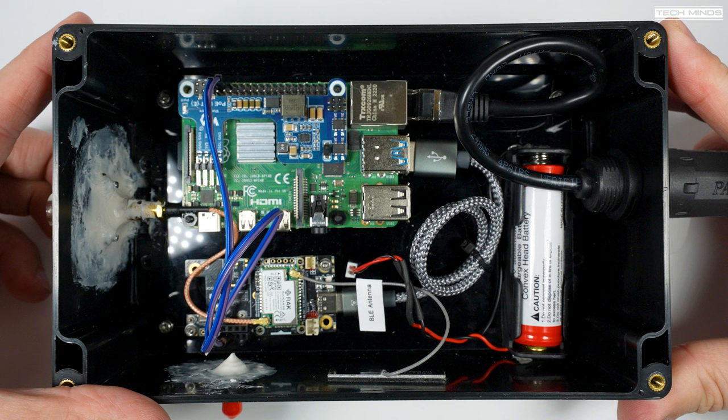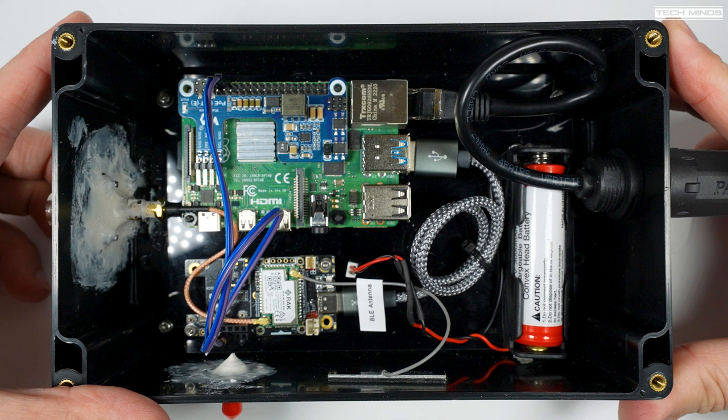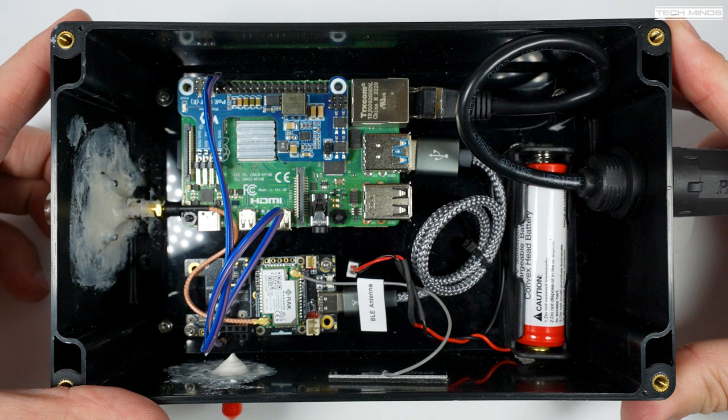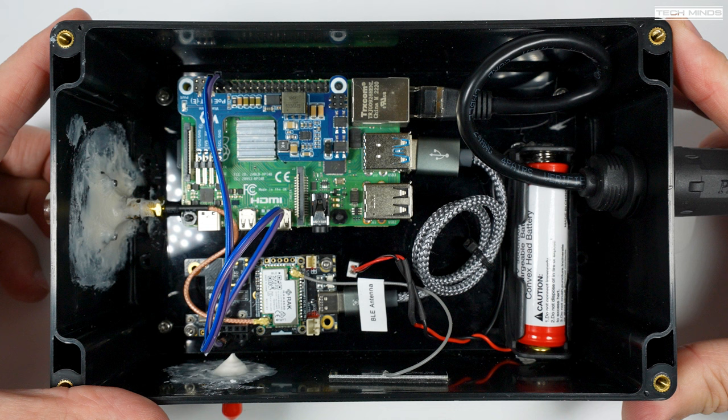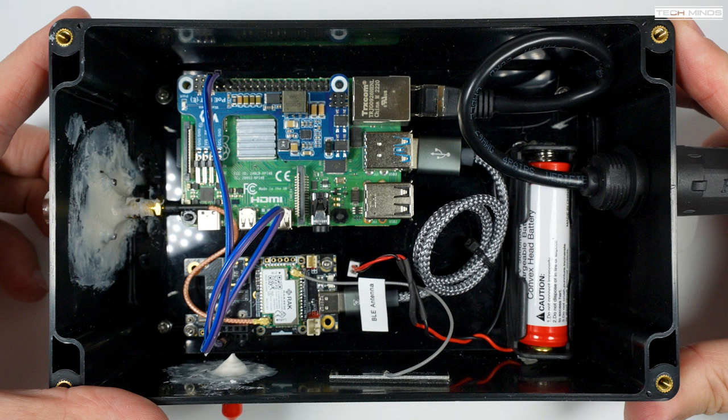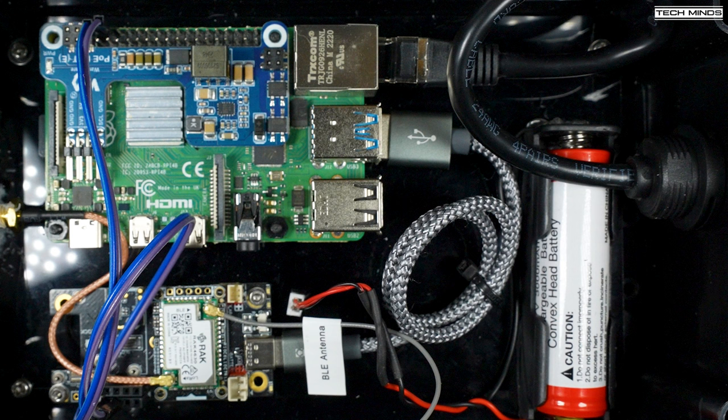You'll also notice a couple of wires going from the Pi 4's GPIO pins to the WisBlock baseboard — those are the blue and purple wires. This is so that I can access the serial module on the Meshtastic device from the Raspberry Pi, either via SSH or using something like RealVNC once it's all up in the air. Some of you are probably wondering why I used Power over Ethernet instead of just a USB cable — if I had used a single USB cable to the box I would not have had access to this serial module output, hence why I put a Pi 4 in the box.